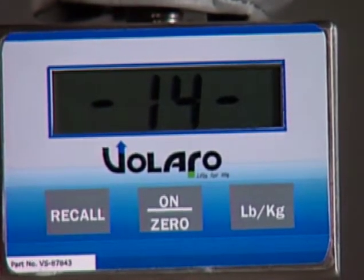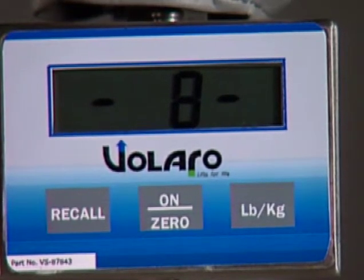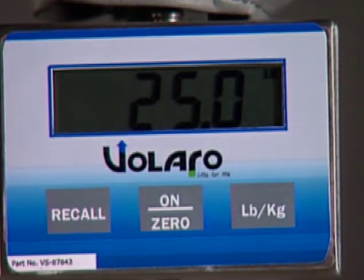Press and release the On Zero button again. The scale will count down from 16 and the display should then read 25, which is the weight of the calibration test weight.